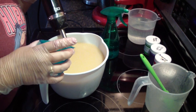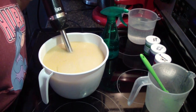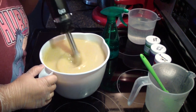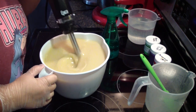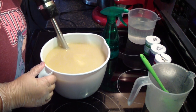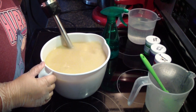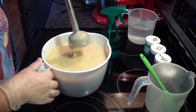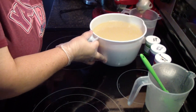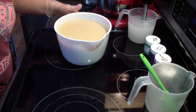In with our fragrance. This is Candy Apple. We're going to put this over here out of our way. We'll get this divided up.